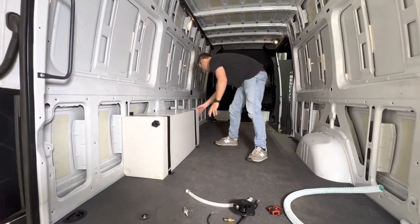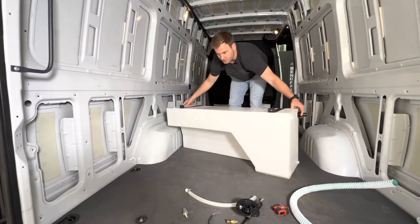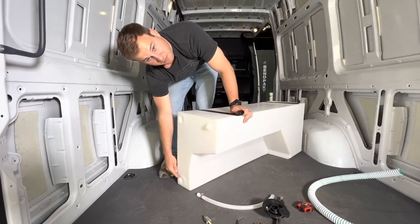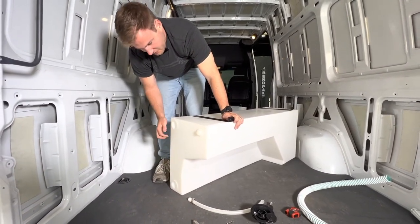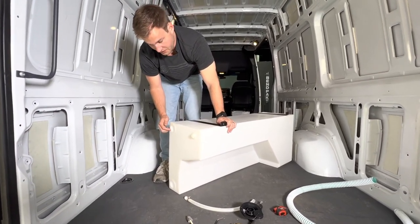The fittings on the front of the tank — we'll flip around and show you those. This is an inch-and-a-half, so if you wanted to use this as a feed to your pump, you can do inch-and-a-half or an inch-and-a-half to half-inch bushing. You also have the option to fill from this side if you wanted.